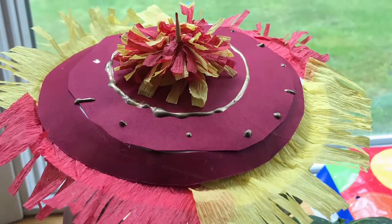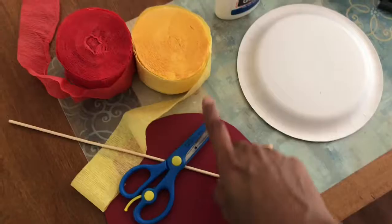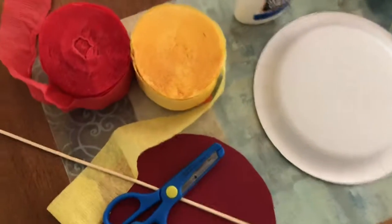For this you need one paper plate, one color paper cut in the diameter of the plate, and crepe paper in any colors of your choice, plus a stick for the handle, scissors, and glue.